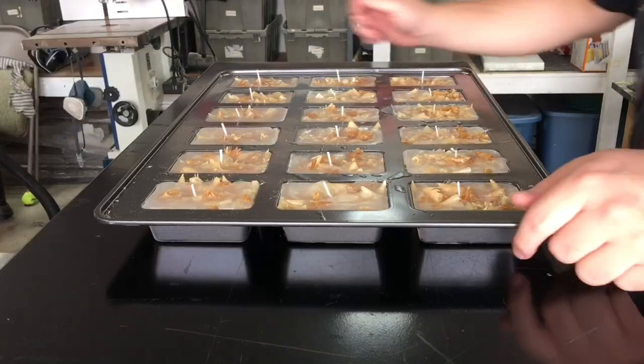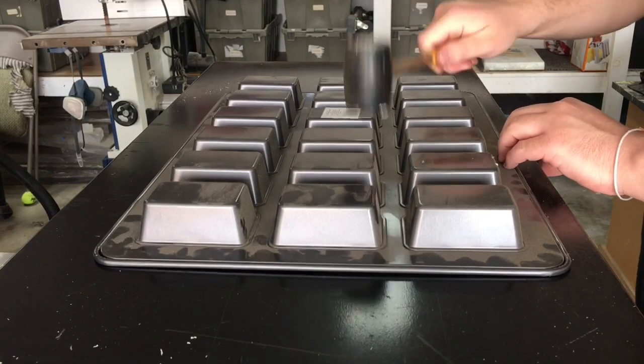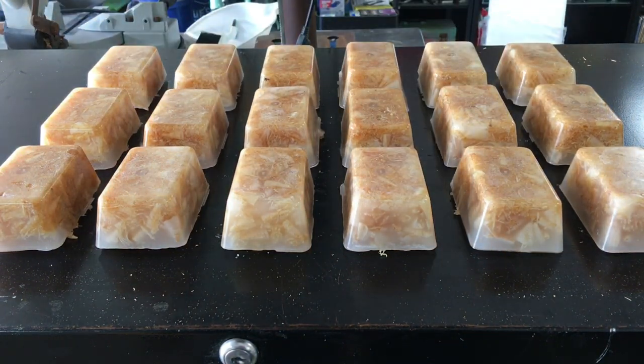After letting the wax sit to set up overnight, it was finally time to bust them out of the mold. Now we're on to my favorite part — taking them out of the mold and revealing our handiwork.